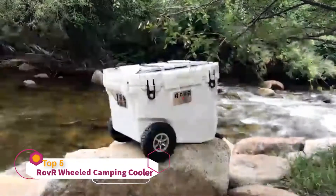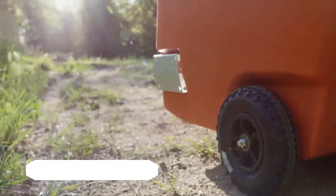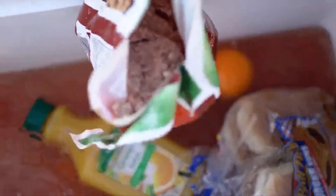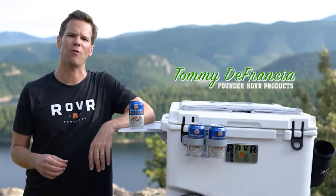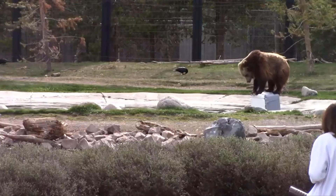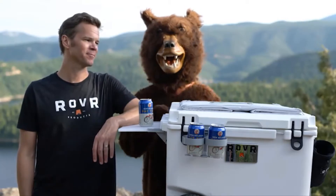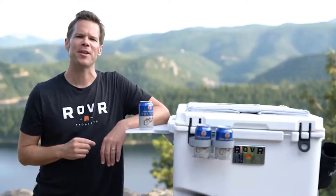We're Rover, and we just made a whole new way to chill. Rover's mission is to make gathering in the outdoors more fun. I was tired of soggy foods, backbreaking hauls, and warm drinks — so I decided to make my own cooler, and Rover was born. We started with the best materials and the best manufacturers to make the best cooler ever. Even the bears couldn't handle it — sorry, bears. Introducing the Roller 60.